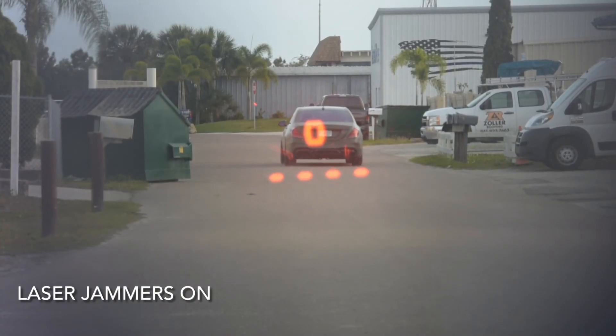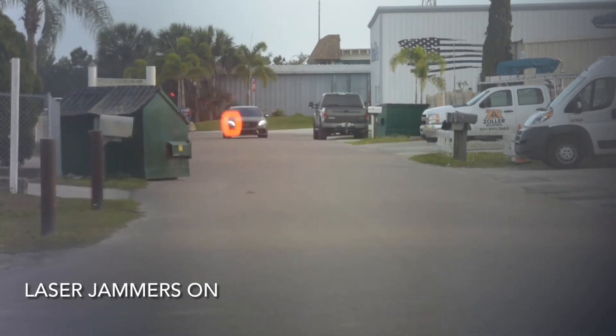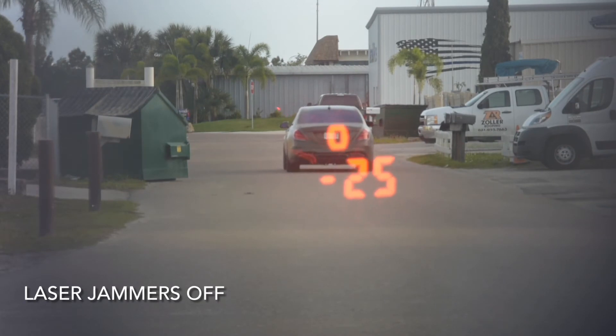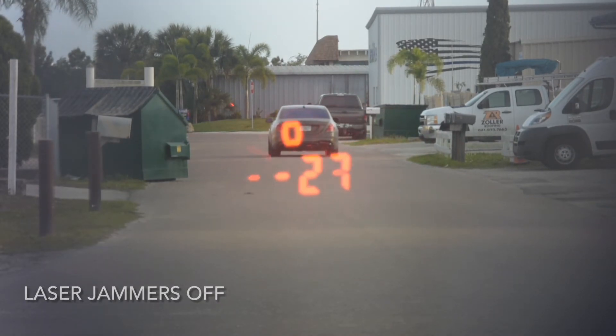In these video clips, you can see what the cops see when the laser jammers are on and off. With the system, you can program them to jam for a certain number of seconds and then they turn off, so you have time to slow down to a speed you're okay with the cops getting your reading at.